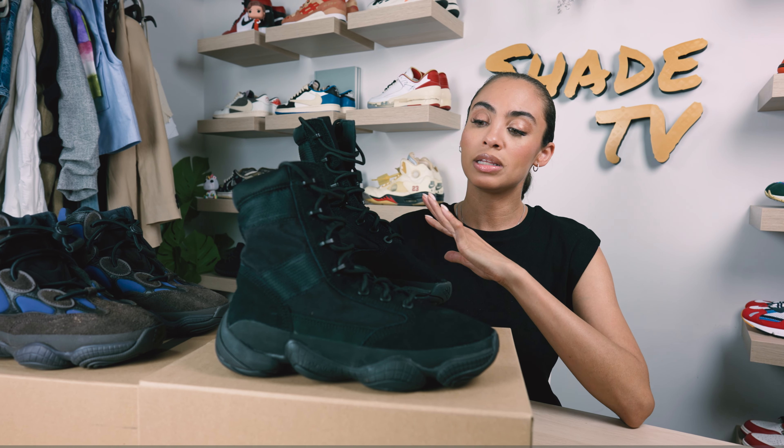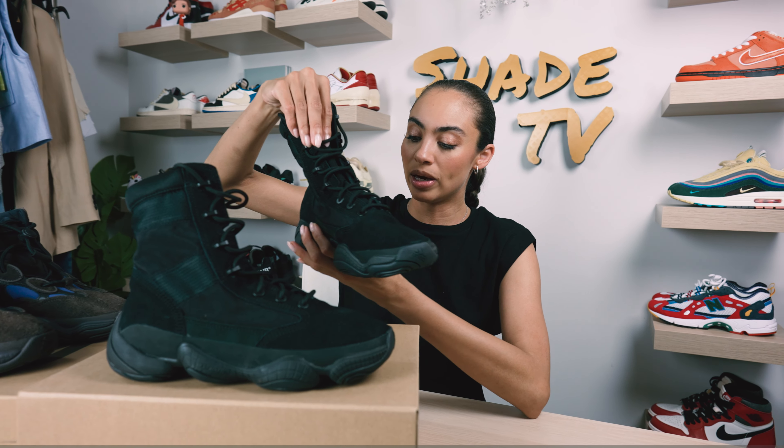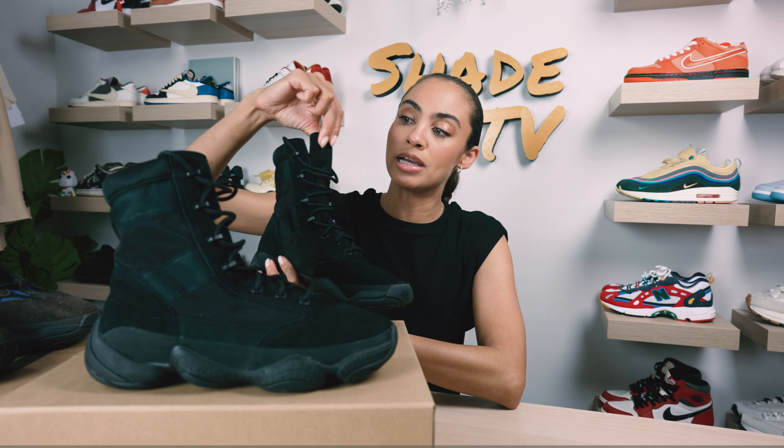The majority of the upper is completely filled in this black colorway. We also have this ballistic mesh for the tongue, so you can feel to the touch that it's pretty hardcore and very durable. This can really withstand a lot.